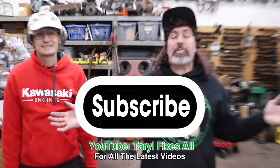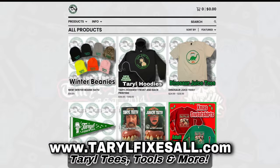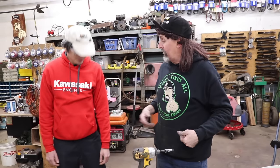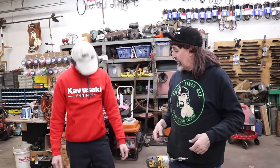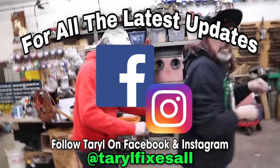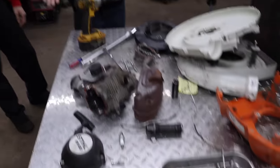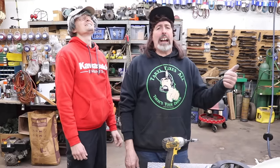Subscribe to this YouTube channel, Terrell Fixes All. Go to our web store and buy some of our merchandise — like this beautiful warm hoodie. Follow me at Slippers on Facebook and Instagram with your junk lawn equipment. And as always — there's your dinner! Look at the carnage! It costs a couple bucks more for the right oil. Go in cheap, this is what happens. The oil's all safe — it comes off the ground, it's going back in the ground.